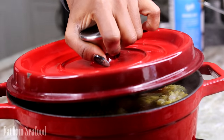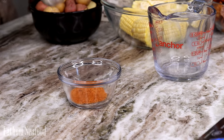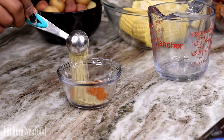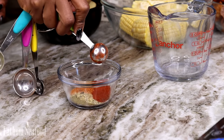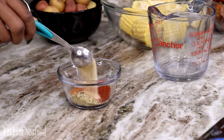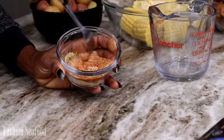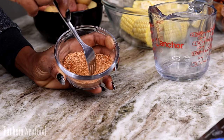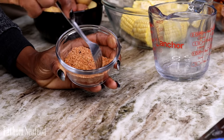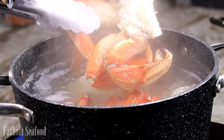For the seasoning I'm using one tablespoon of Old Bay seasoning, half a tablespoon of lemon pepper, a teaspoon of paprika, and a teaspoon of garlic powder. Mix that together and boom — you have your seasoning. Keep in mind Old Bay already has salt, so you don't really need to add extra salt until after.